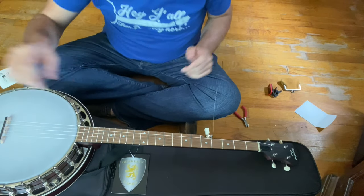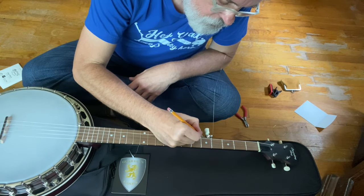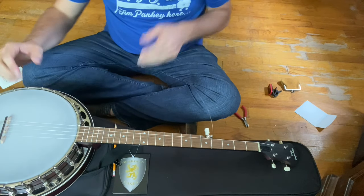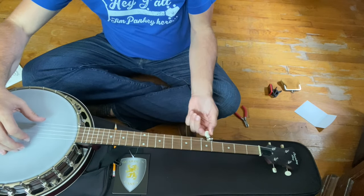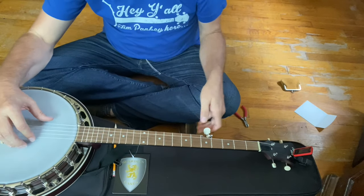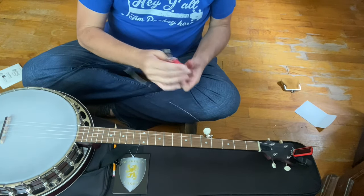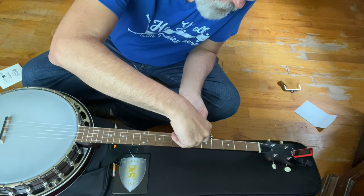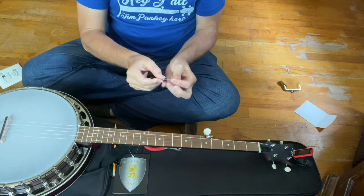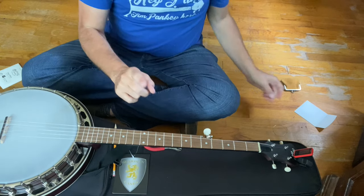Before I get it completely tight, I like to take my pencil and in that nut right there — if you have a nut there — put just a little graphite in that nut, slide your string in there, and now you can tune it up. I just kind of do this by ear to begin with. That's close enough. Now you've got this extra end of string — let's cut that off using our little wire cutters. So we've got one down, four to go — we're 20% finished, other than tuning.